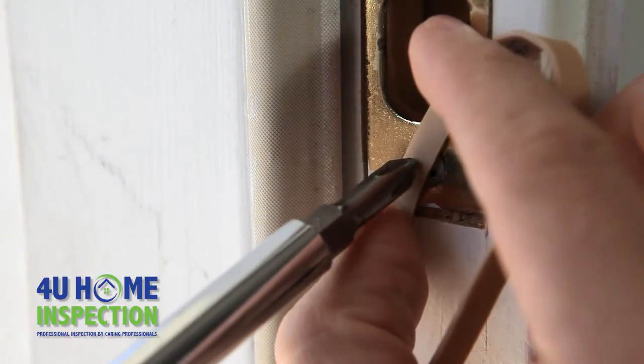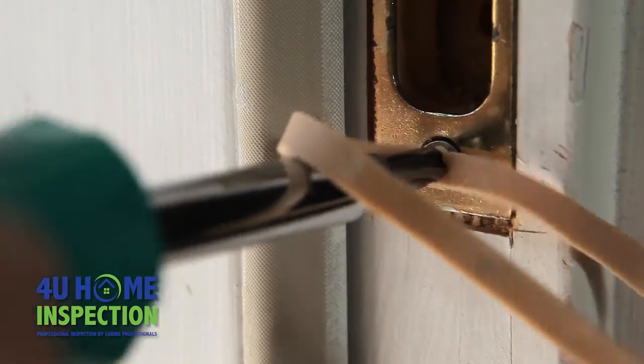If you have a stripped screw, putting a wide rubber band in between the screw head and the screwdriver will help give you more grip.